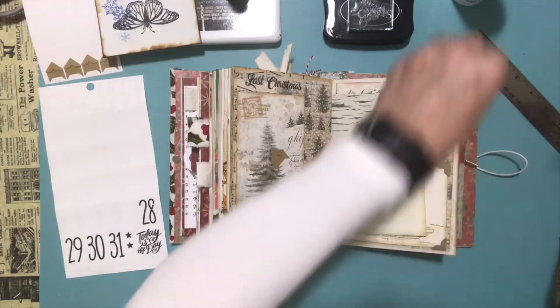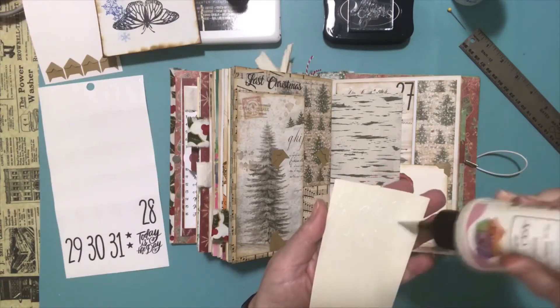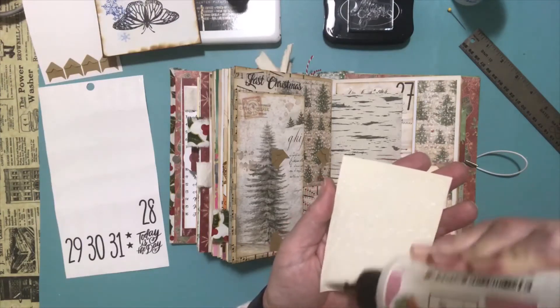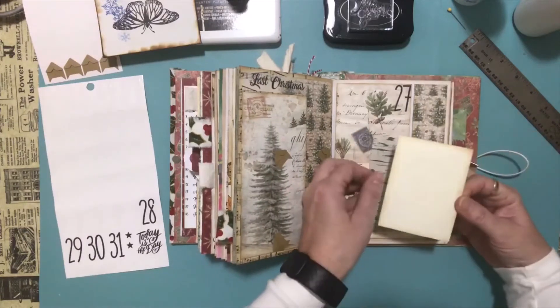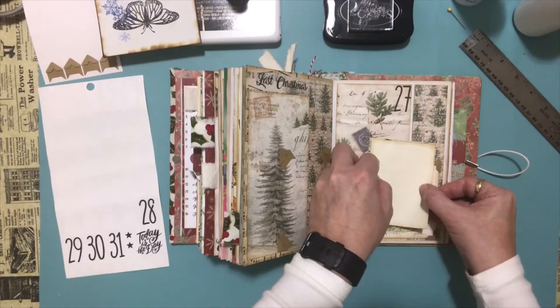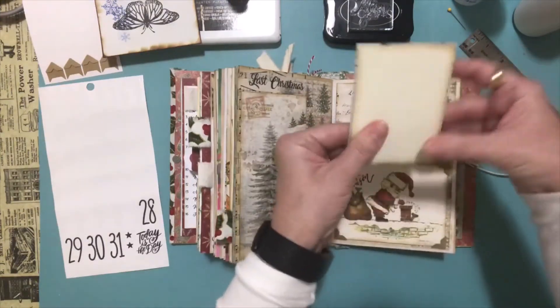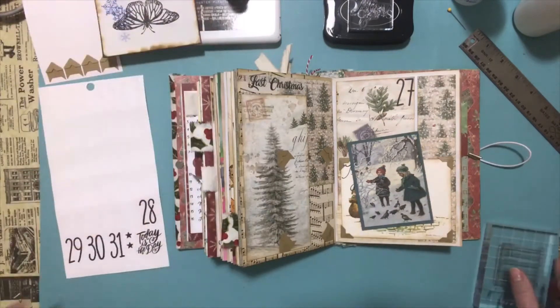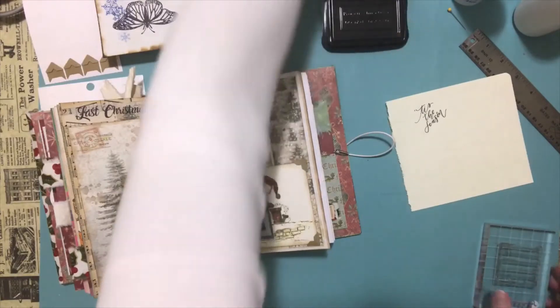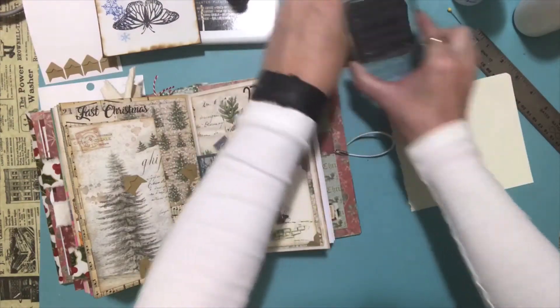So we're going to glue this little guy on here. Make sure it's upside right — I guess it doesn't really matter. Let's just line it up — that looks about right. So we have our little journaling card. I do have a stamp here — let's try this stamp. This is the stamp I used on the back of that little tag I made out of old cards, and it's just some lines. So I'm just going to stamp it and see if it looks right.